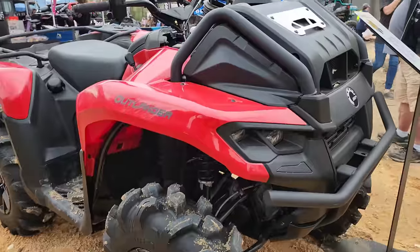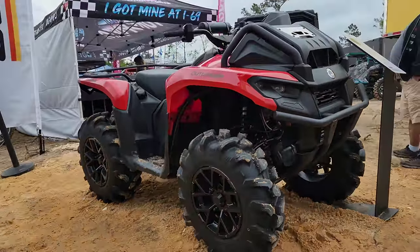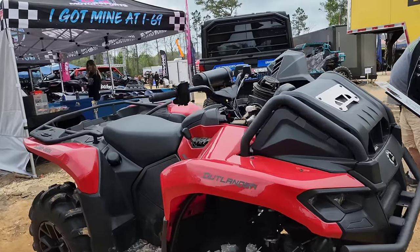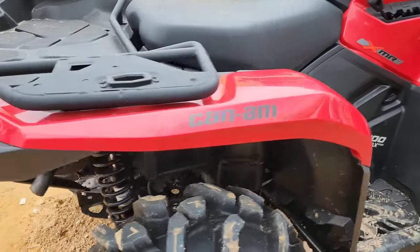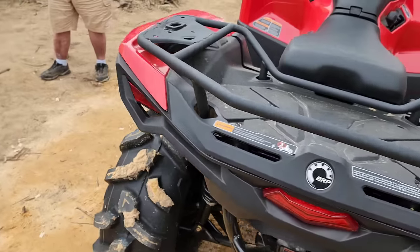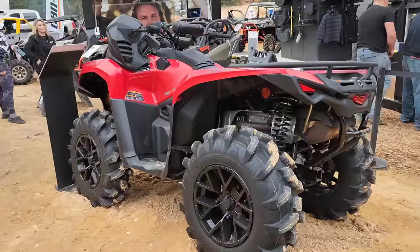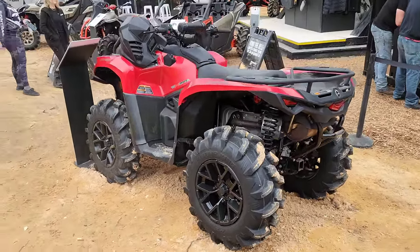We've never really tried this before but we're staying off-site, so I might try to upload this as just a short little walk around on the new XMR 700. I'm excited, you guys should be excited too — this is just a sign of what's to come. I can't wait to ride one and see what the difference is, and maybe they'll throw a bit more power at it — we'll see!